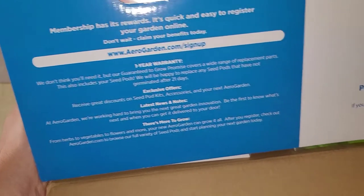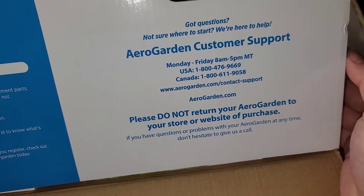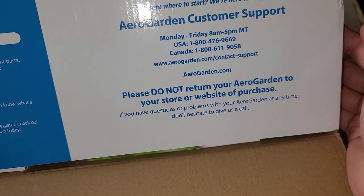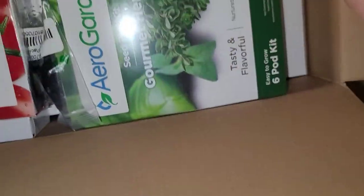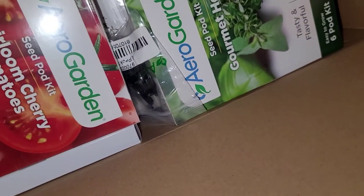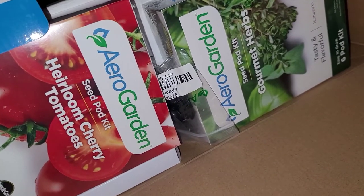There's a one-year warranty and customer support. It says not to return it to the store — if you have questions or problems, just contact them. Inside we have this. Maybe I should do this on the floor so it's easier to get a larger view — let me move the camera.